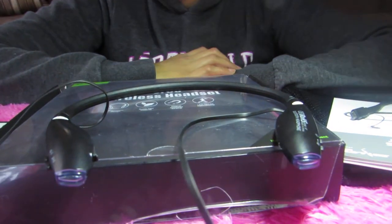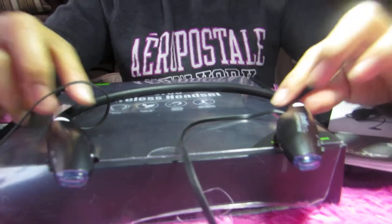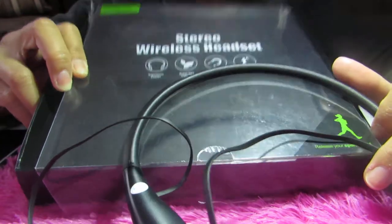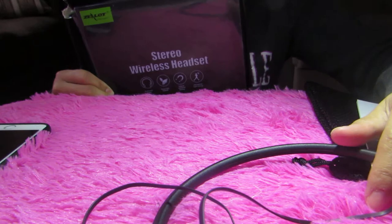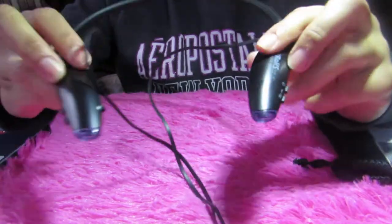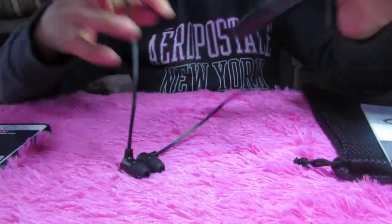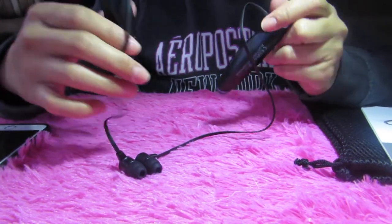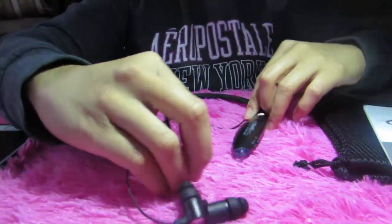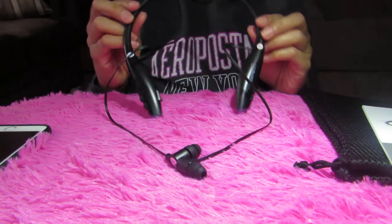Hello, this is Kathy, and for today I just want to make a quick review or evaluation about the Zealot stereo wireless headset — Z-E-A-L-O-T — Zealot stereo wireless headset, also known as the H7 Zealot wireless headset. It is very trendy looking.